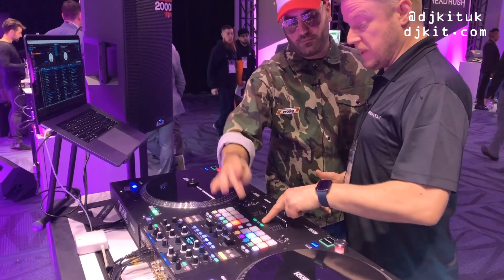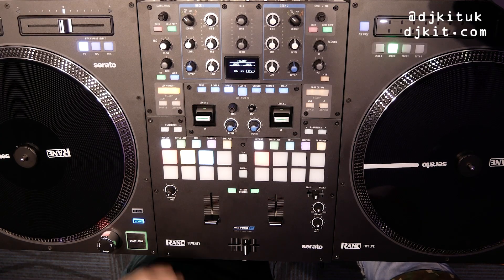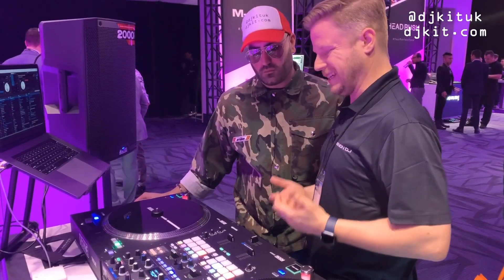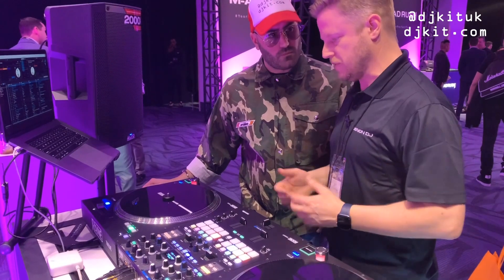There's an instant double button to instantly double your track. In the menu settings you can change that to sync on or sync off, and there's also a third mode — silent cue — which was a popular request from DJs.